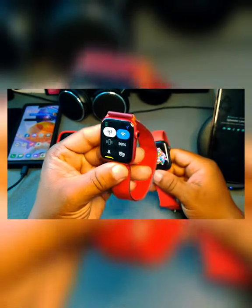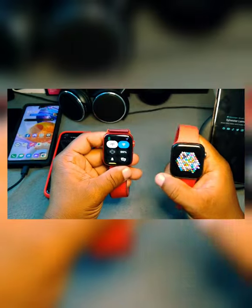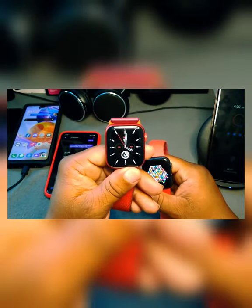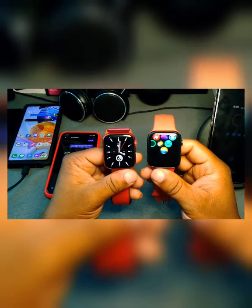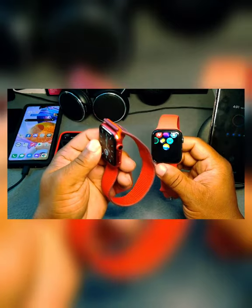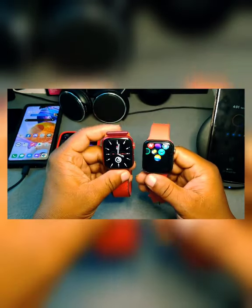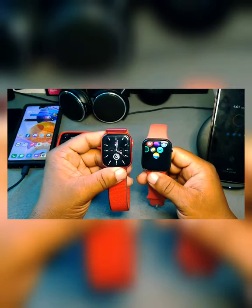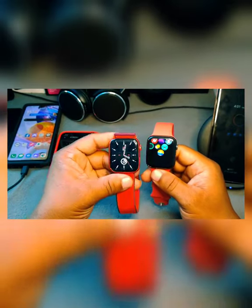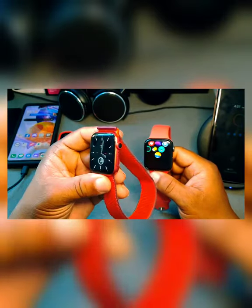The Series 6 feels a little heavier versus the Series 5, which is really lightweight. They do have a heavier version if you want it — the aluminum is really light, while the stainless steel is more heavy. The stainless steel version runs around $870, but other than the materials, there's no real difference as long as you can see the time.